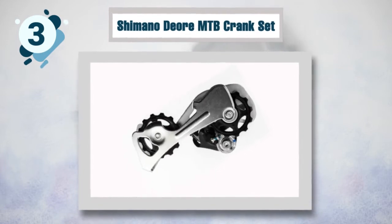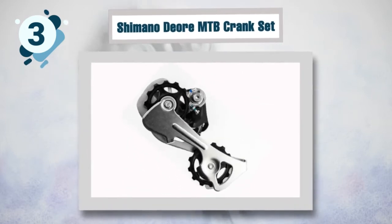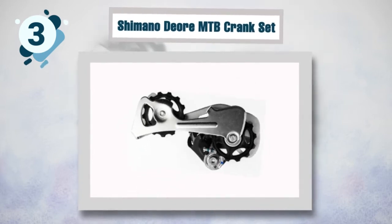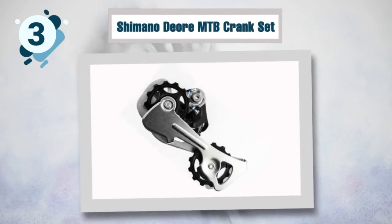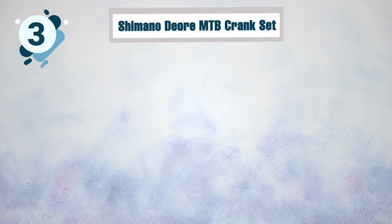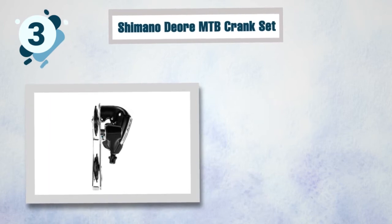The design allows for excellent shifting under heavy load and maximum acceleration. This is a lightweight derailleur for easy and precise shifting, and it features an SGS long cage design for a wide range of gear shifting. The oversized tooth pulleys guarantee that this derailleur won't malfunction. It is the best budget mountain bike derailleur and is very easy to mount and adjust.